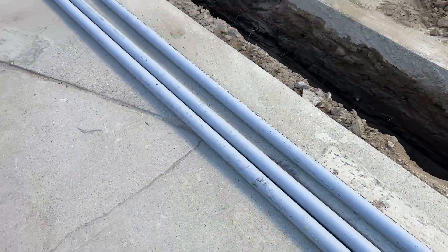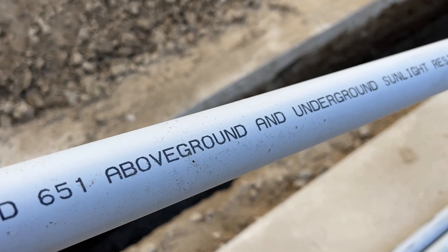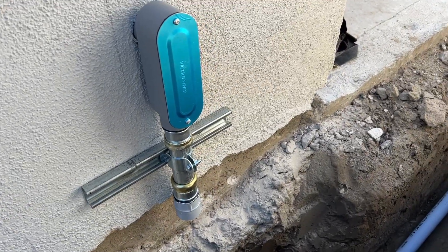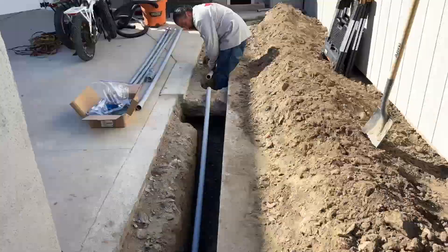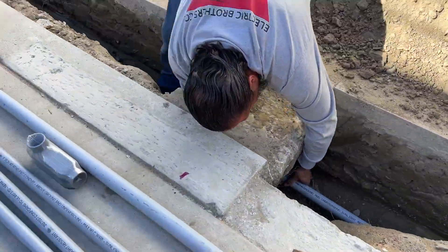Now it's time to install the underground conduit that we're going to pull the number two cable through from the main panel at the back of the garage through the garage underground all the way to the new sub-panel inside the house.